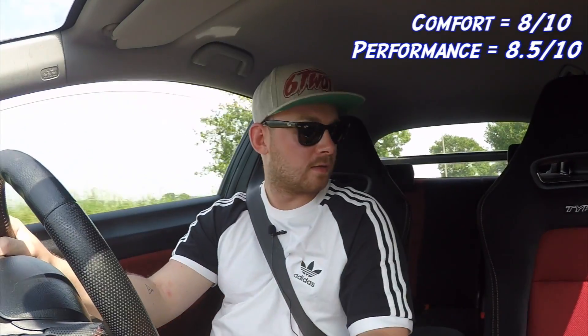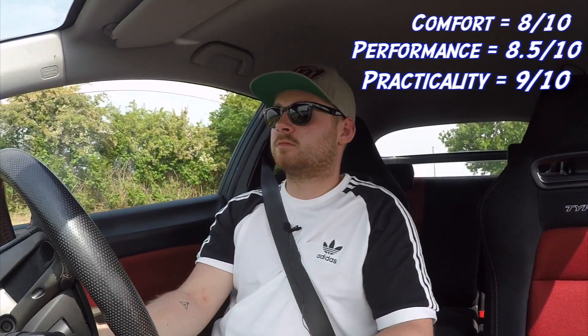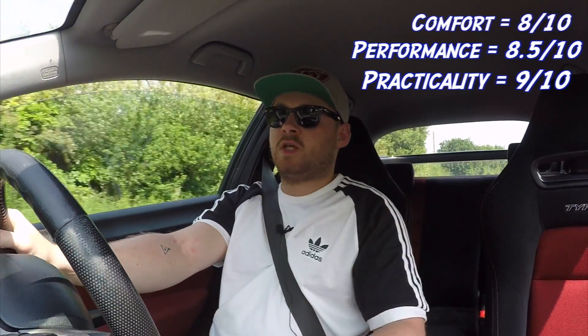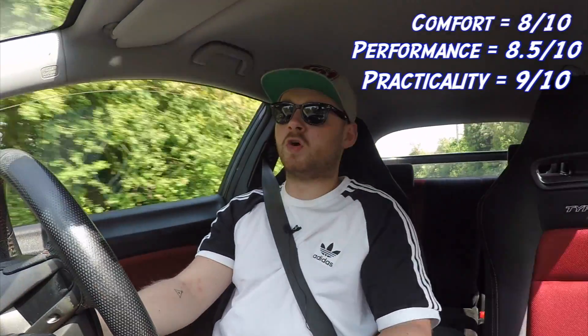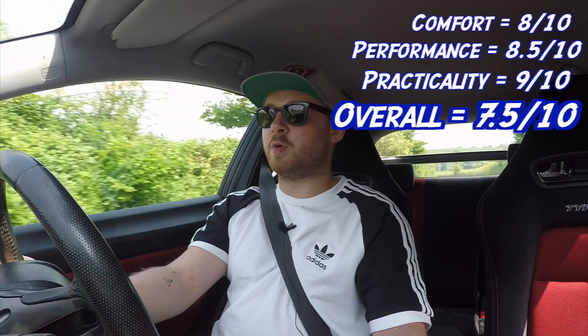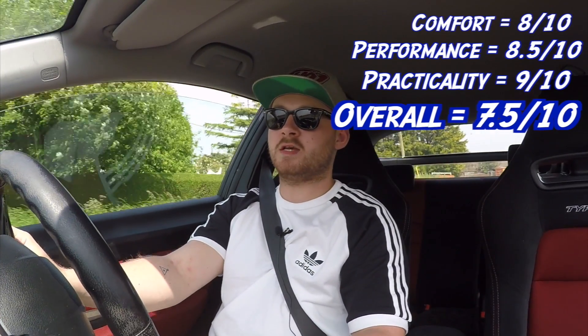Practicality — for a hatchback I'd say it's probably up there. Good headroom, good legroom, and even behind me there's a decent amount of legroom. The boot is pretty big to be fair, so I'm going to give it 9 out of 10 for practicality. As an everyday driver — would I buy one? If I was looking for something in this price range that did everything, yeah, why not. I don't mind it. So overall I'd say it's got to be a 7.5 out of 10. Good car to be fair — I like it. I'm very surprised. I've always underestimated the FN2 and I'm glad I've been proven wrong, because I like Hondas. Overall, 7.5 out of 10, it's a good car.